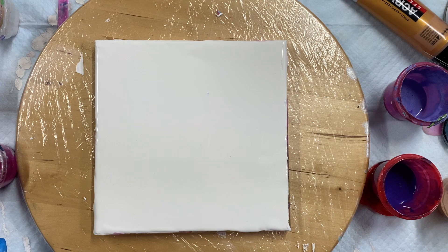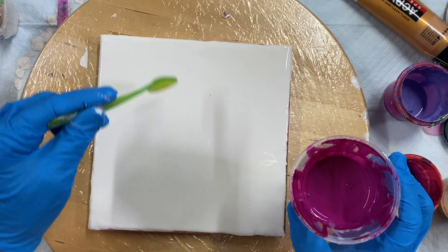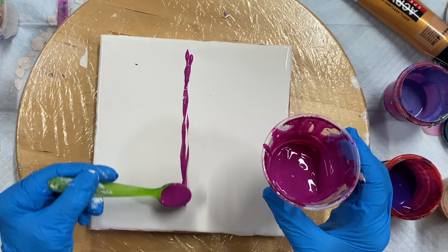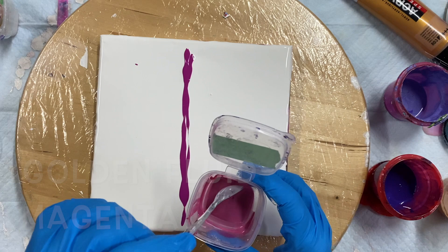So what I'm going to do, I'm just going to make a line of paint. I'm going to try and do one color on one side and one color on the other side. So this is a golden magenta, and I've got some pearl — pearl-ex magenta.